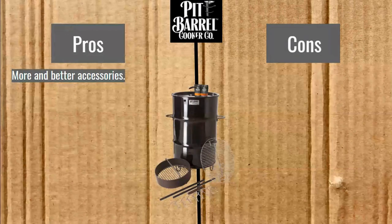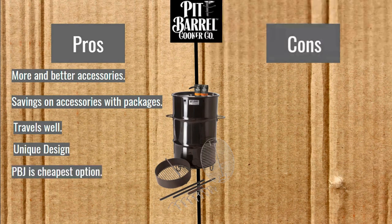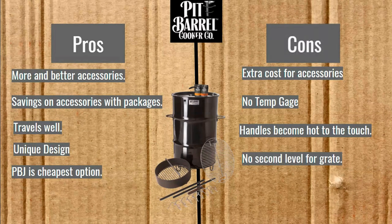Pros: more and better accessories, savings on accessories with packages, travels well, unique design, and the PBJ is the cheapest option of all the ones we're going to talk about. The cons: extra cost for those accessories, no temp gauge, handles become hot to the touch, and no second level for the grate.